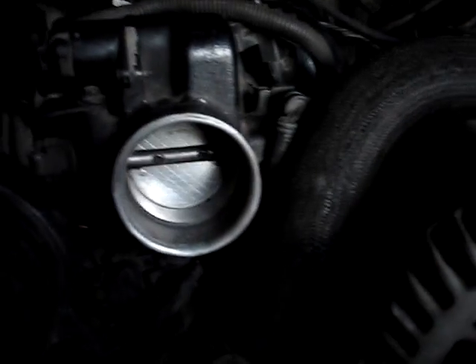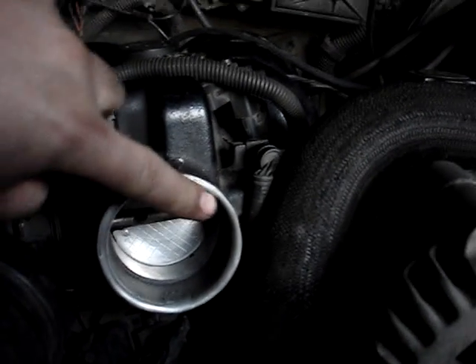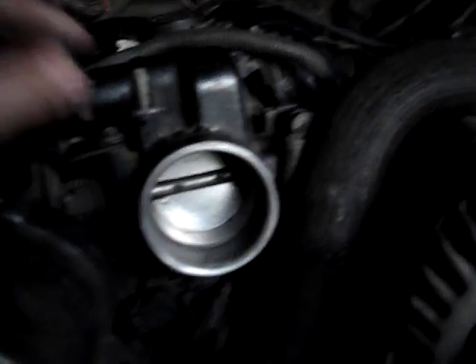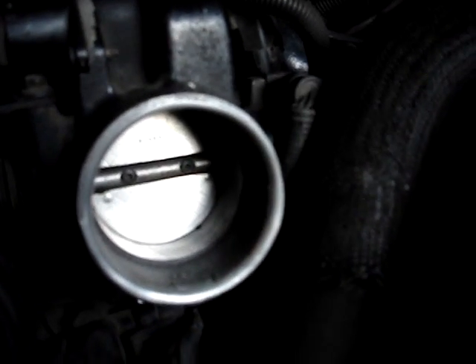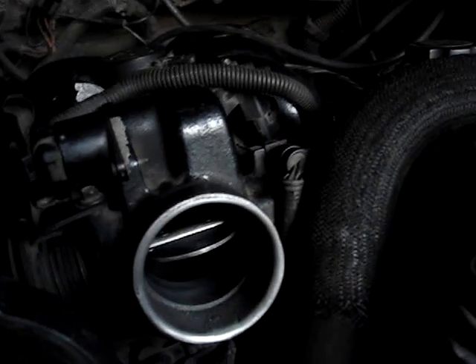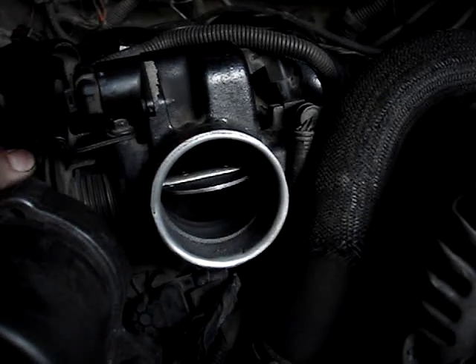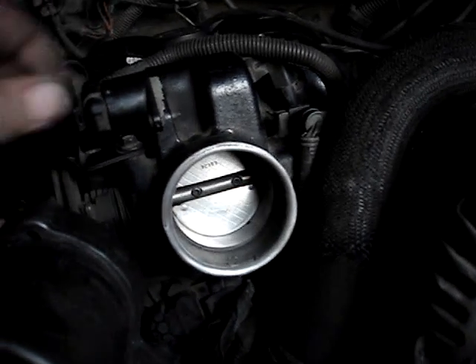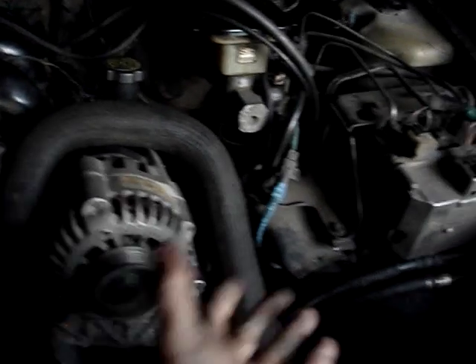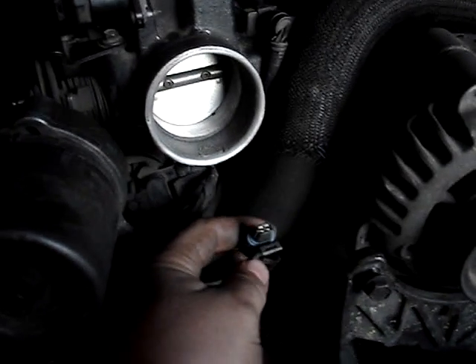I will crank this engine. I ported this one here also — the cast was not good — I made it for better airflow. Behind the throttle body here will be the tube to the air filter and air temperature gauge.